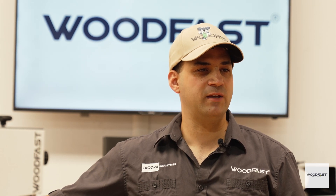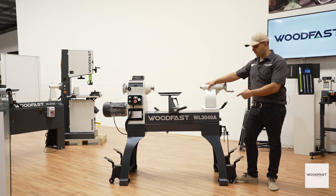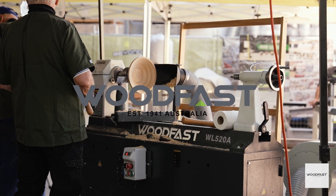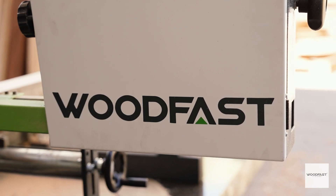G'day, I'm Charles and today I'm here to demonstrate for you the Woodfast WL3040A heavy duty wood lathe. Woodfast offers woodworkers like you reliable high performance woodworking at an affordable price.